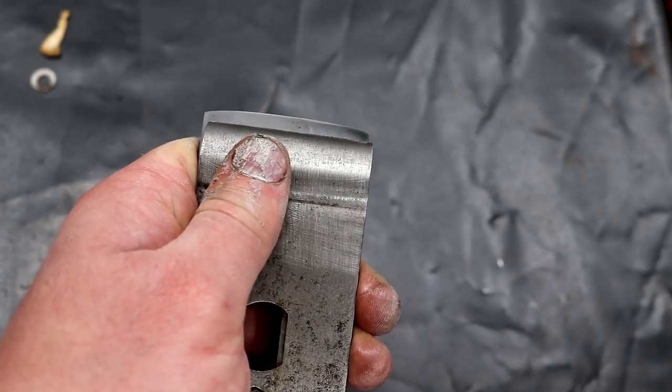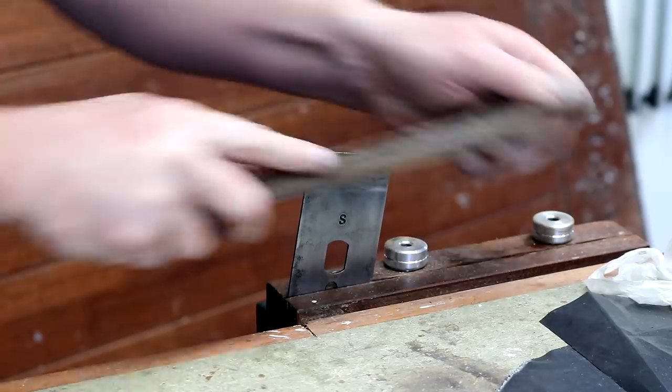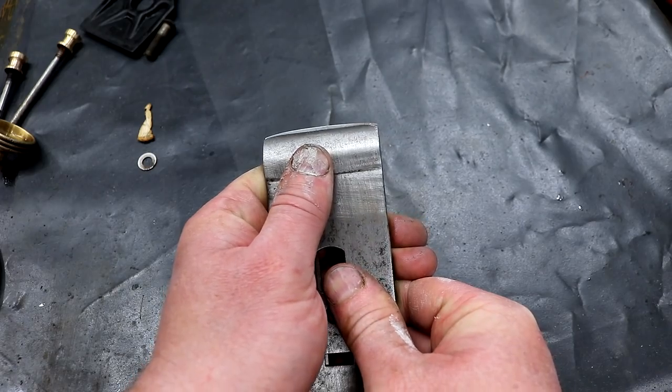When I came to add the cutting iron to the cap iron, I found that some reshaping of the tip would be needed. So I used a file for that, just to remove the corners, and that allowed me to position the tip of the cap iron a lot closer to the cutting edge.